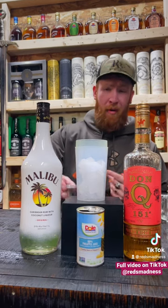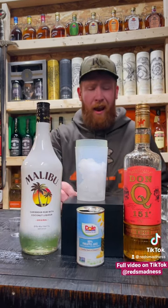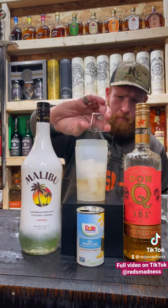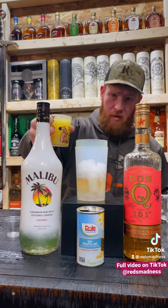First up, we're going to do an ounce of Malibu into the shaker. Next, 151 — an ounce of that into the shaker. And last, it's calling for four ounces of pineapple juice into the shaker.